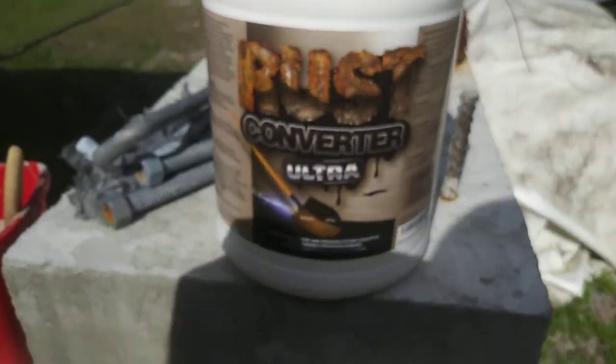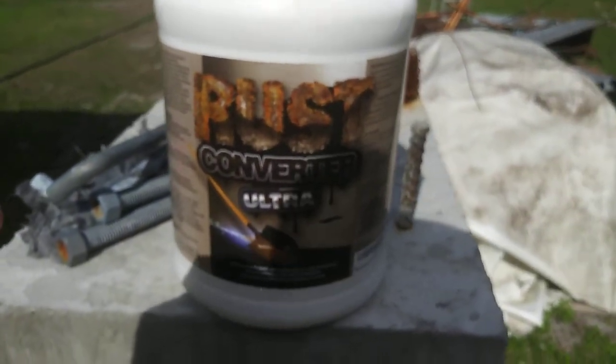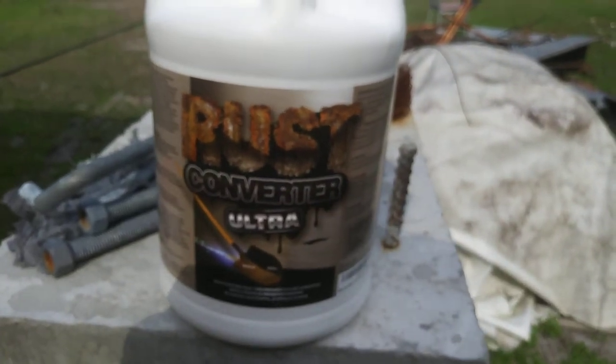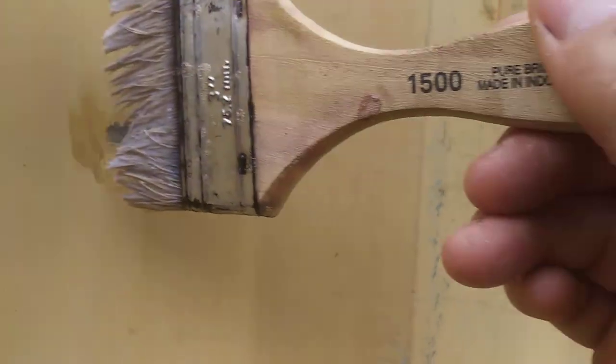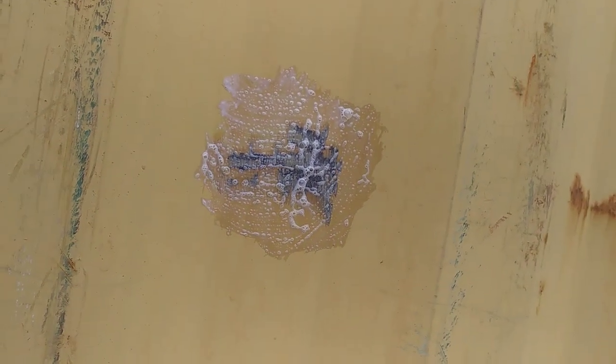Then you're going to take your rust converter, or navy gel, or whatever product you think will work best. I couldn't find this rust converter at our local big box store. They did sell some navy gel but it came in a little bottle, and I'm doing a 40-foot shipping container. So basically you take the solution and rub it over the area — it's very thin or semi-thin and pretty easy to apply.